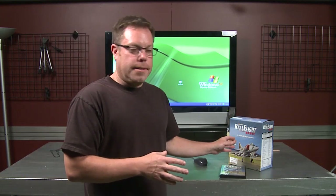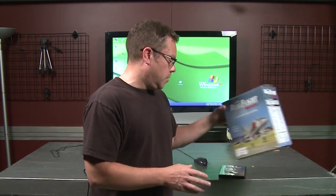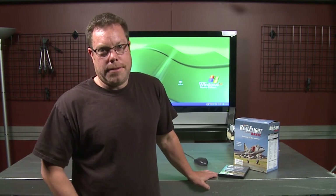RealFlight Basic is what I recommend, because you really don't need anything more than this. It's only $99. It's going to save you a ton of time, parts, and frustration, and you're going to get the hang of it. They have a trainer helicopter that you use, and I'm just going to show you a couple quick moves and give you some tips to get you going on the simulator.